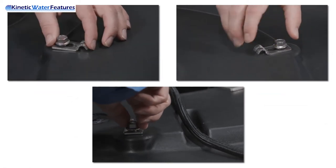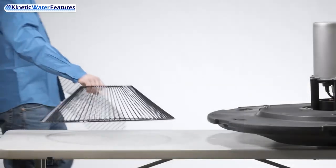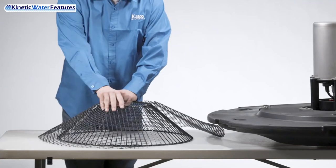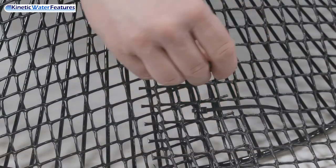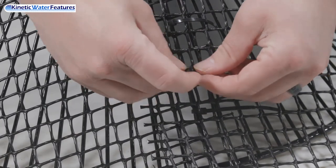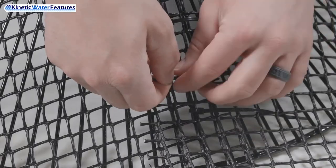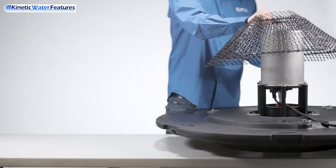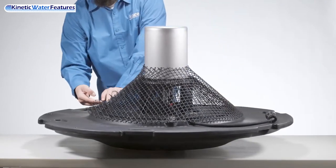Make sure there is still the ability to move or slide the bottom screen clip. Take your screen and your desired mesh wrap and start wrapping it around the bottom screen, using the zip ties to connect the mesh to the bottom screen. Once your mesh is installed, take the screen and slide it down the canister. Then take the clips and attach them to the metal part of the bottom screen, as shown here.